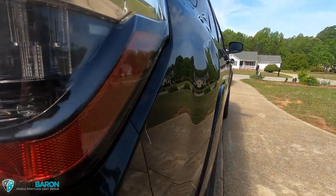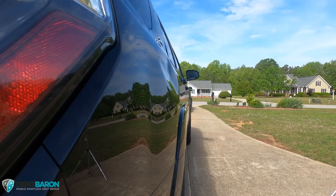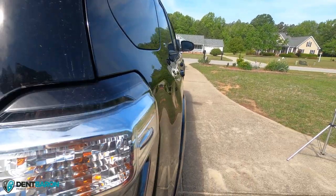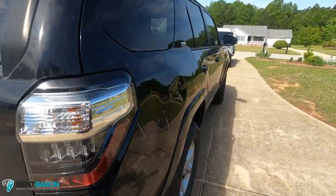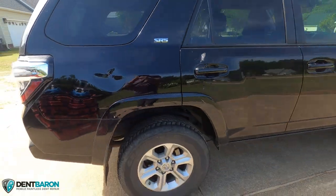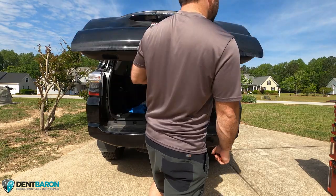There's also a couple — actually three — little tiny dents. I ended up doing those as a courtesy to the customer; might as well not leave those small dents. We're going to take this taillight out, which is not the best access point to repair this dent.